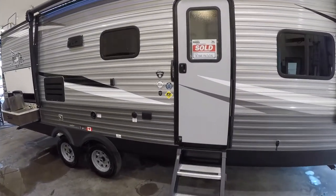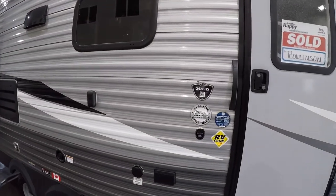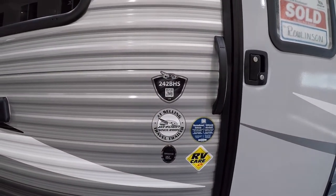Hi guys, Vijay from Christie's RV here. Today we're going to go through the 2020 Jayco J-Flight SLX 242 BHS model.